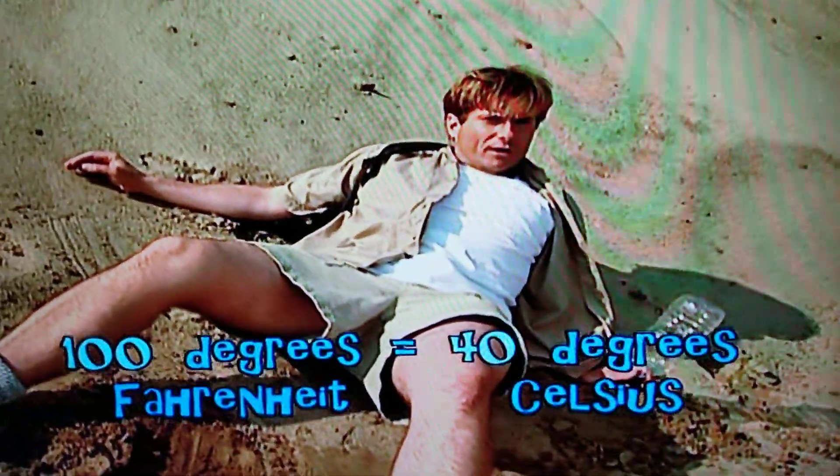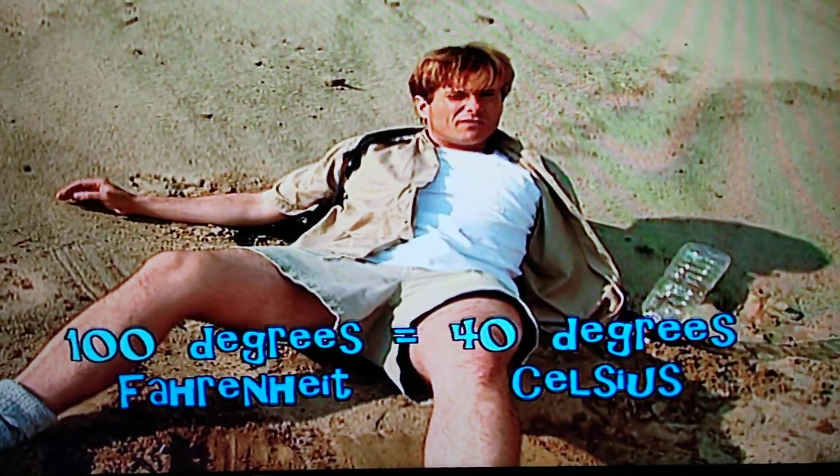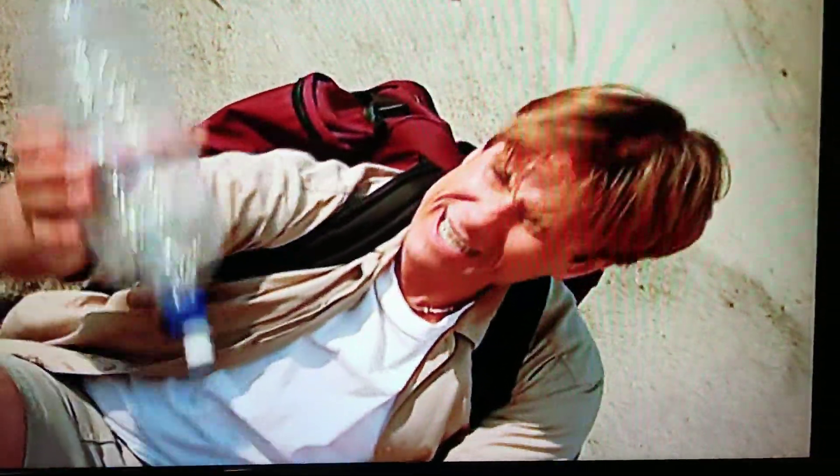Did you know that in 100 degrees or more desert temperatures, a person can only survive for three days without water? Luckily, I've only been out for three hours. But I could really use a drink. I'm getting dehydrated.